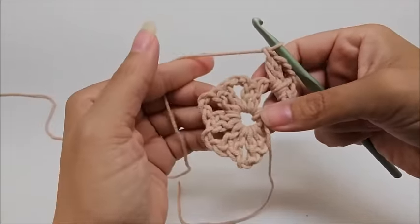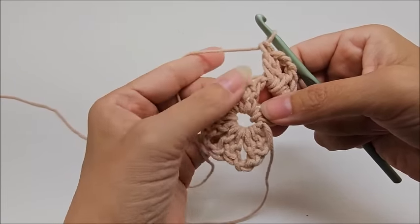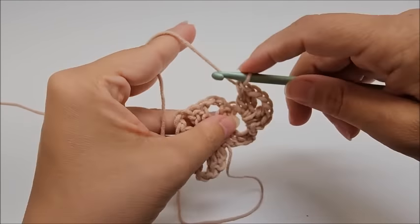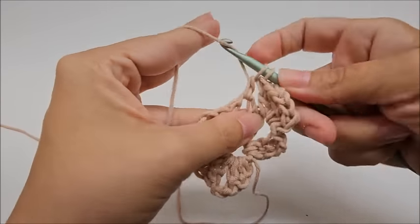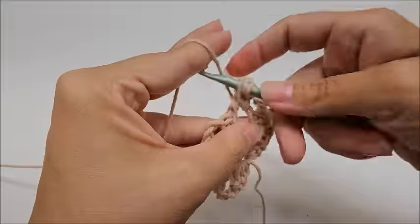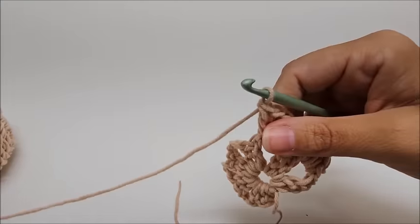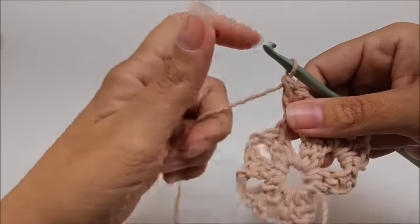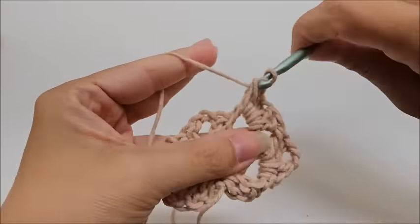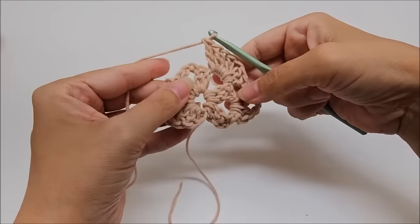Into the next V-stitch's chain-two space, we're going to work a shell. A shell for this pattern consists of seven double crochets into the space — no chains, just go directly in and work seven double crochets.